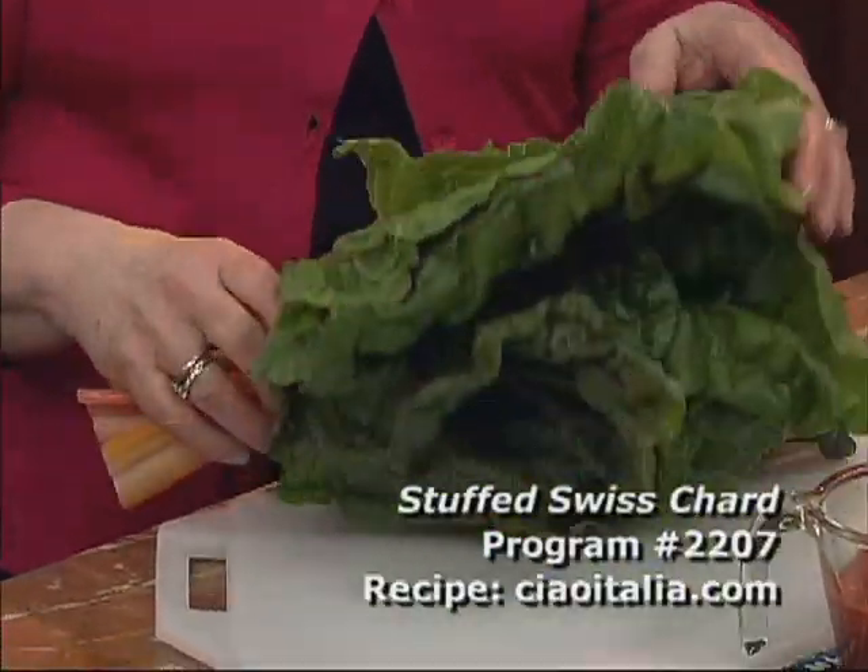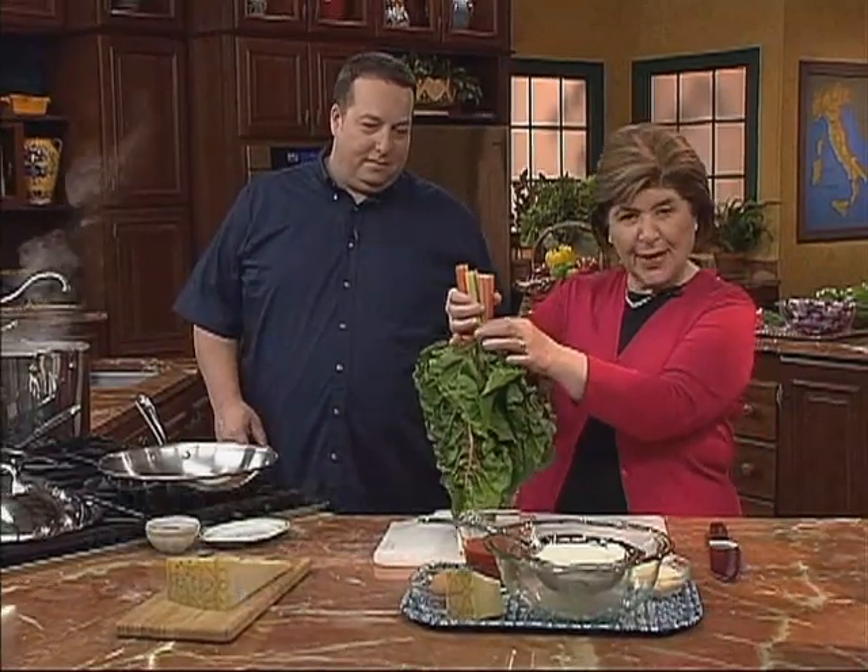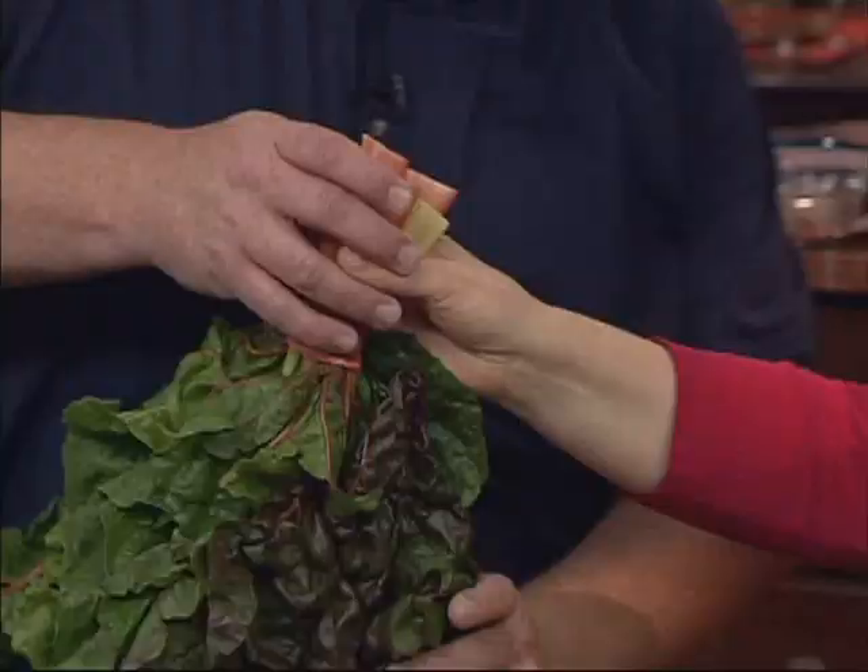It's all washed, and I wanted to look for really big leaves because we're going to stuff this. I'm going to make a filling for this, and Chef Lee, what I'm going to have you do is blanch this just so we can wilt these leaves down so that we can roll them around the stuffing. We're going to use the stems — we're going to save those. There's a rubber band on here, which is a good way to do it so you don't have to fish it out of the water.